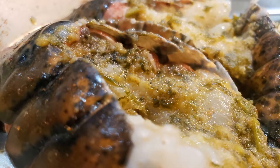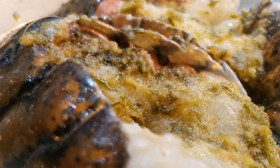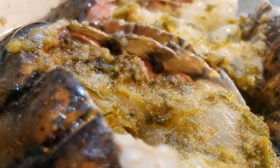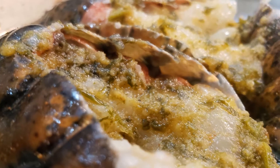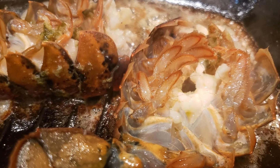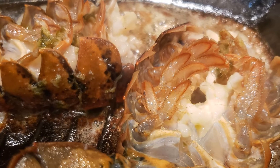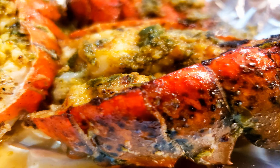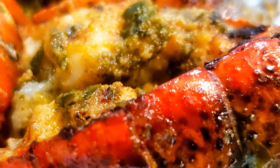Now, back to the garlic butter. Separate the butter into two bowls — one for raw and one for the biscuits. We do not want to cross contaminate. Take the garlic butter that's for the raw lobster and brush it on top of the lobster tails. Grill stovetop if you want to get some beautiful grill marks on the lobster tails, and set aside.